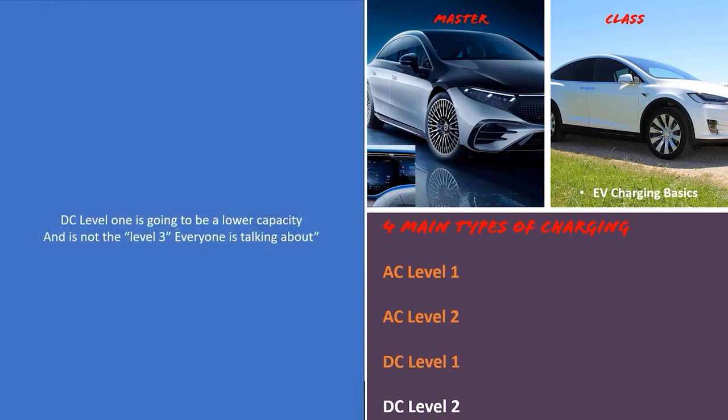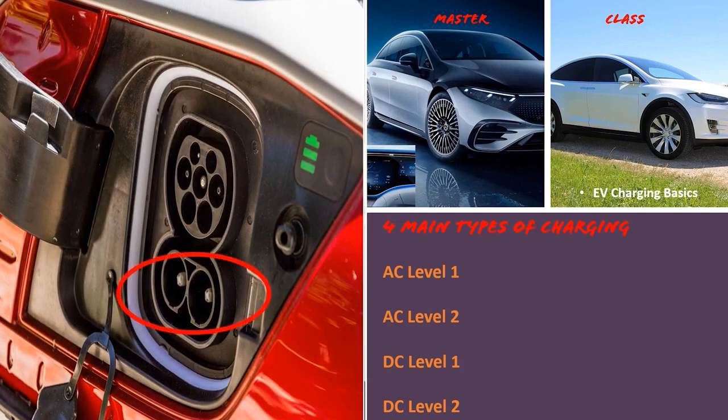DC Level 1 charging is at a lower capacity and is not the Level 3 everyone talks about. DC Level 2 charging is — it's actually called DC fast charging, not Level 3, though that term is commonly used. DC Level 2 fast charging uses specific ports on your vehicle and charging setup. The greatest advantage is that it's much quicker and bypasses the AC-to-DC conversion — going straight DC to DC for the fastest charge times and fewer moving parts.